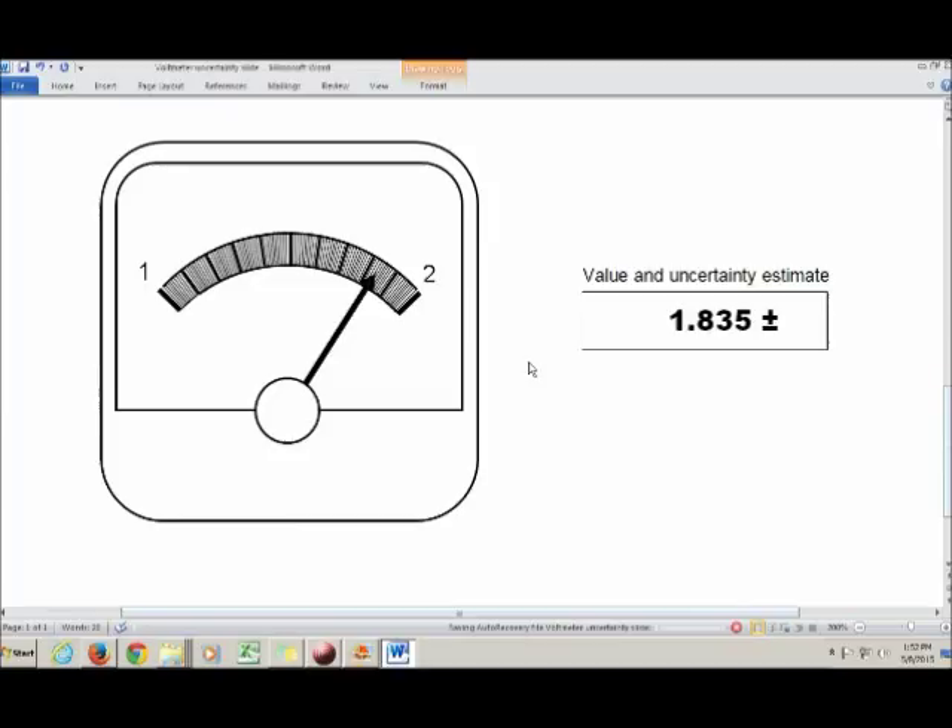Going down to the third case, however, we have to abandon that rule of thumb, because now the tick marks are so close together that using one-tenth of the smallest division isn't realistic — we couldn't mentally subdivide that tiny space into 10 subdivisions. Instead, for a really small division, you use one-quarter of the smallest division. So for this scale, the uncertainty would be 0.0025.